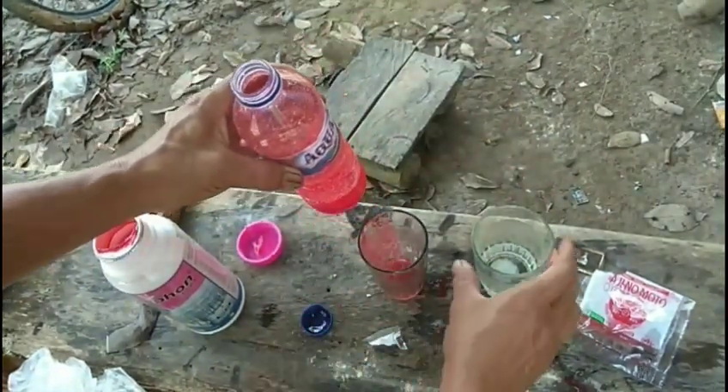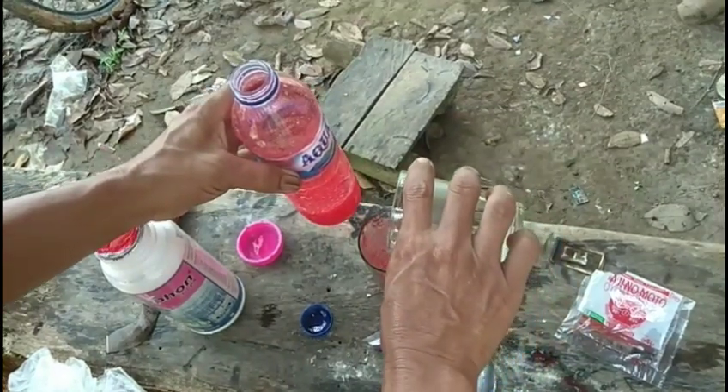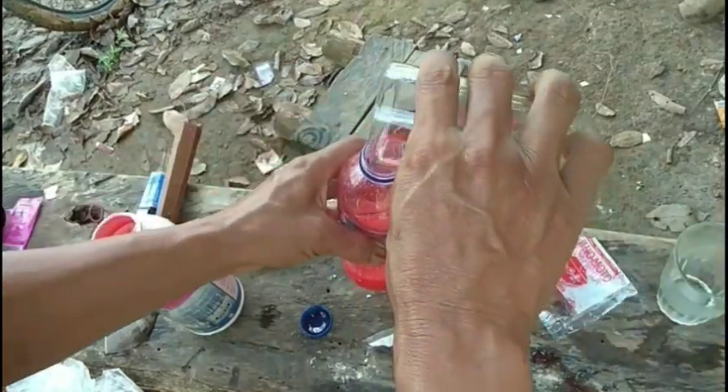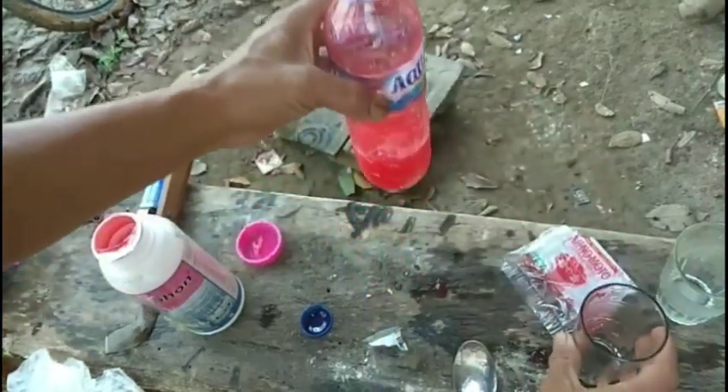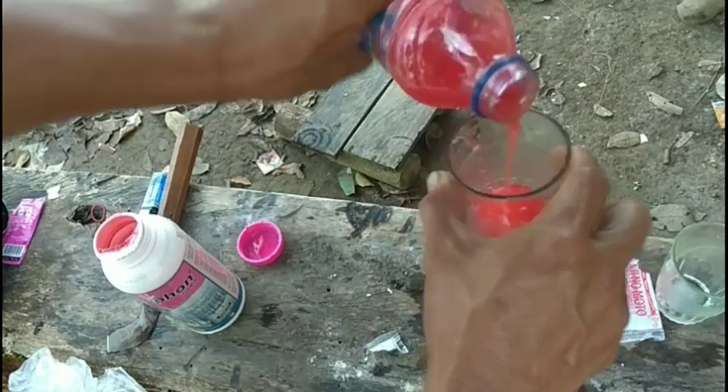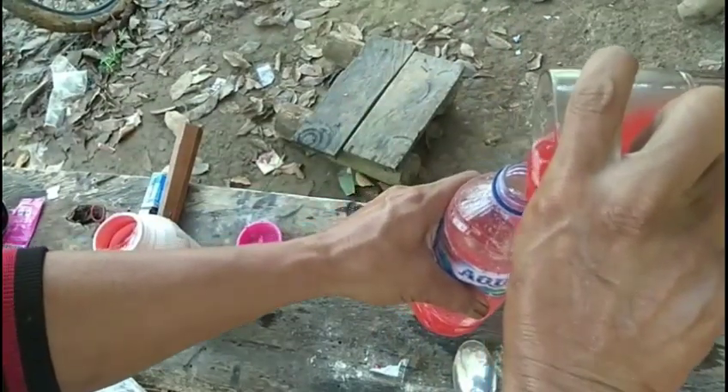Kalau terlalu kental, kita campur lagi. Kita campurkan seperti ini, kita akan guncang lagi. Kalau sudah tercampur, sudah bagus ini kayaknya. Sudah bagus, sudah tercampur. Seperti ini.